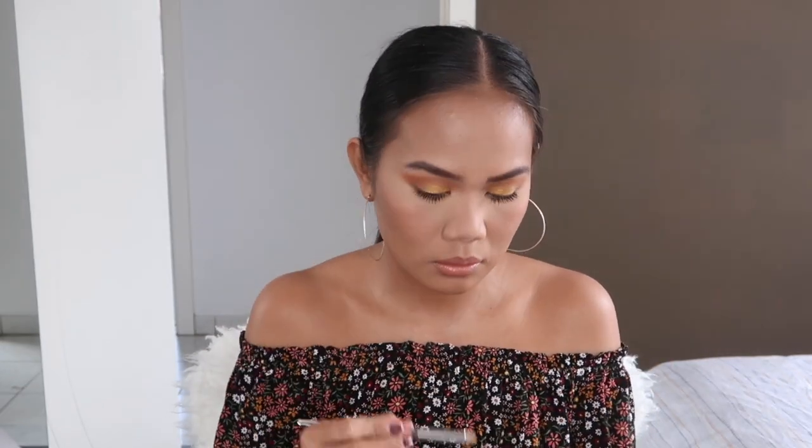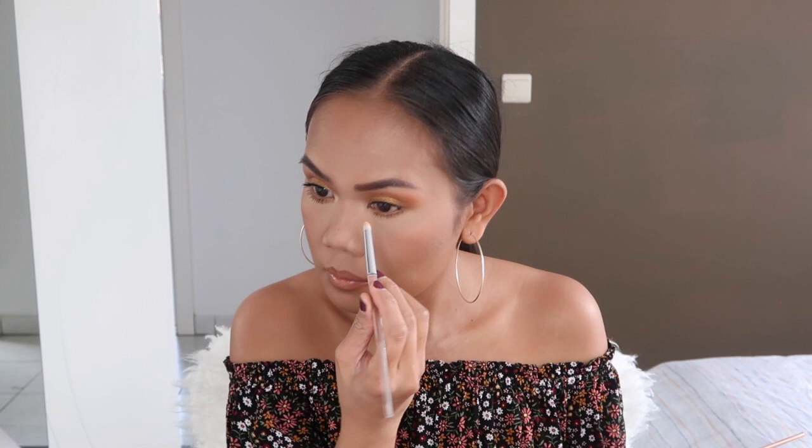He didn't put any inner corner highlight, but I will. And never mind — this mascara smudged over here, I'm going to clean that later. He also put on some false eyelashes, so I'm just going to do that, and I will be right back.